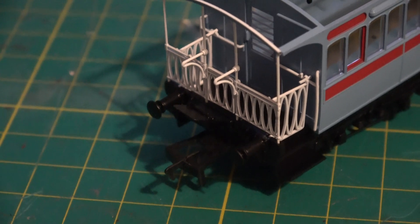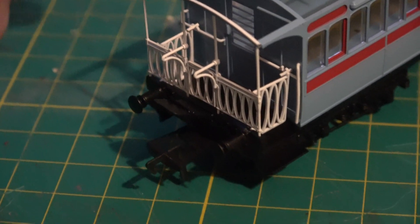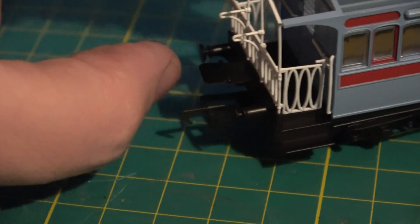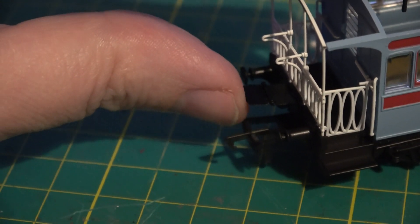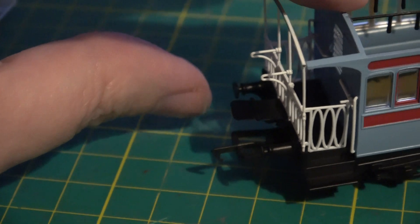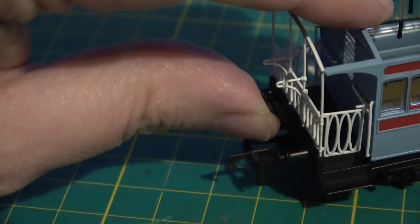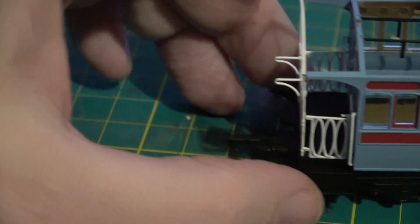So we have the tension locks fitted, which I'll be replacing with KDs. But there is a little walkway which comes down — that's to go between coaches if you've got two of them coupled together. I think most of the time, when used as a single coach, they'd probably be in the up, stored position.